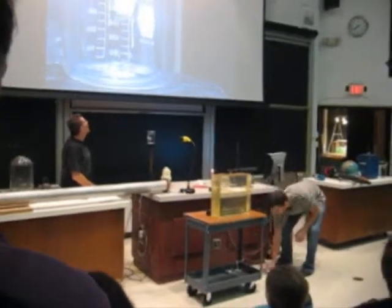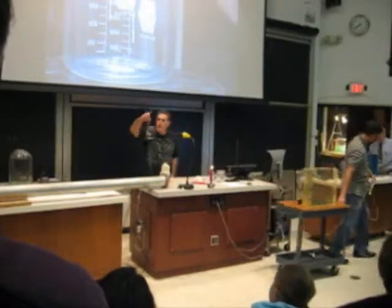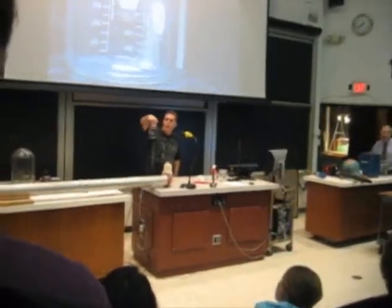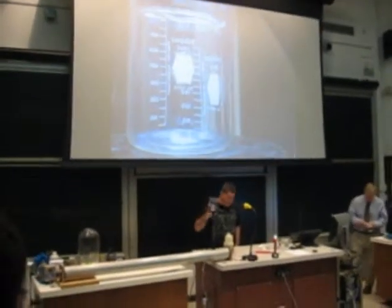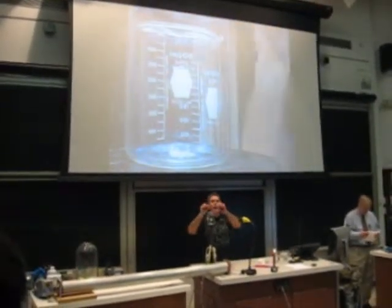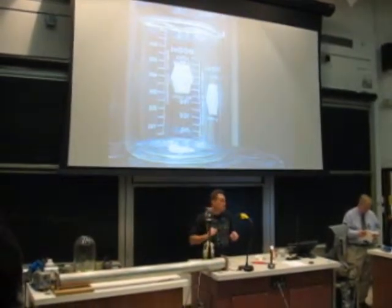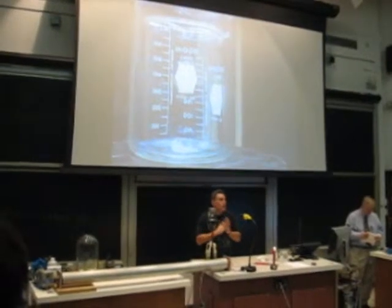It makes things visible or not visible. Right here we have two beakers on camera. You can see them both — there's a middle beaker, a little smaller than the bigger beaker. Why can you see the middle beaker? Well, as the light passes through it, it bends the light, it reflects a little light. It comes back and you can see it. You can see how the light changes.